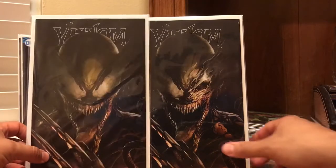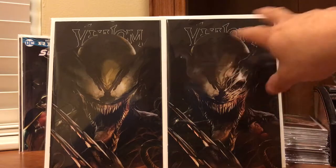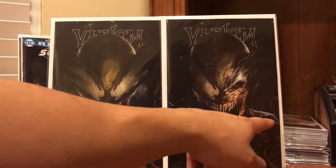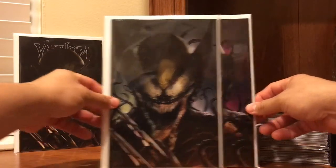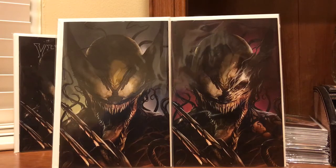Here you have the two variants — really the eyes are the only difference between the two. A couple of variations there, and then the two virgin covers, which are just freaking phenomenal. I think I like one versus the other — just a personal preference.